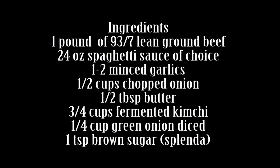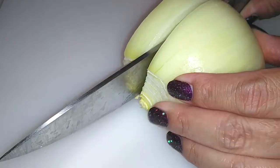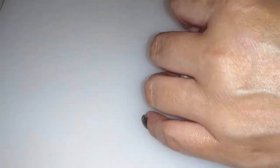We have always added like a piece of kimchi to our spaghetti because it just tastes good together, so then I decided to start making it just in the meat sauce itself. So this is how we do it.